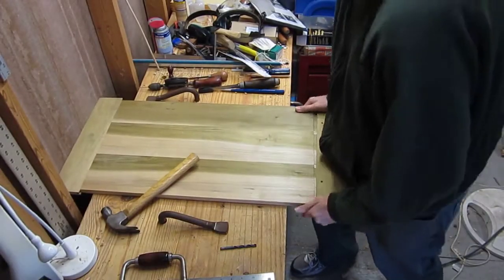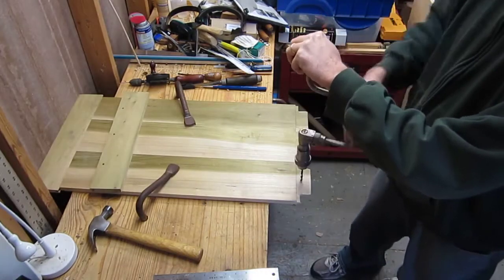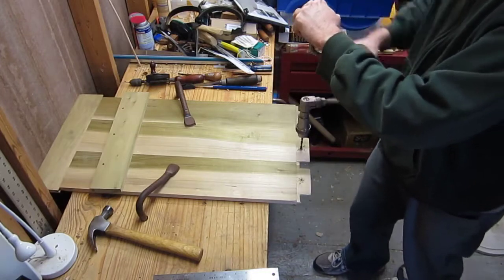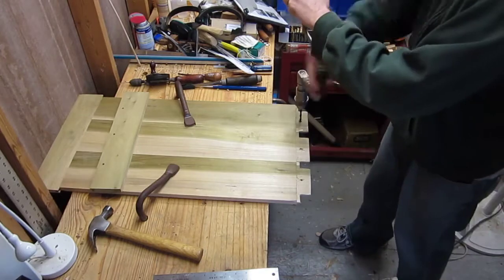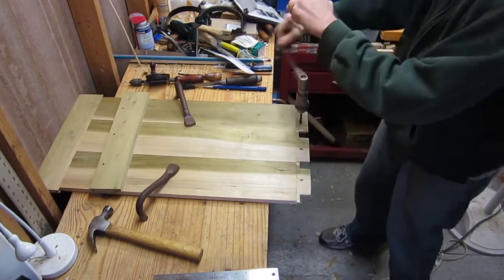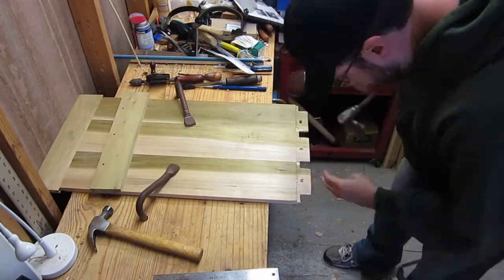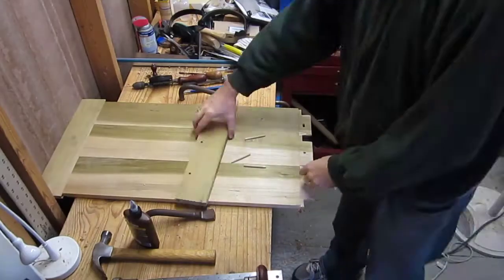Now I'm marking where the holes should go on the tenons, and drilling the holes in the tenon. There's an important thing to note here: I'm making the holes about a sixteenth or an eighth of an inch closer to the shoulder than the marking I made. That will tend to pull the joint together as you drive the dowels in. Also, I make the two outside holes a little bit wider to allow for the lid to move a little bit with the seasons.